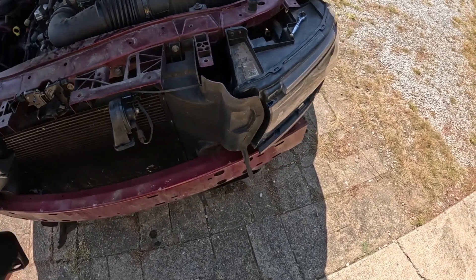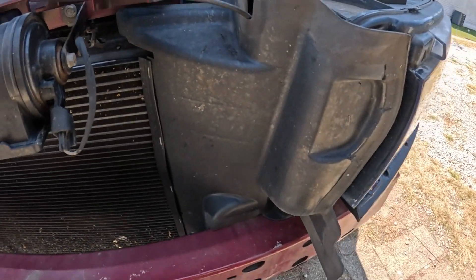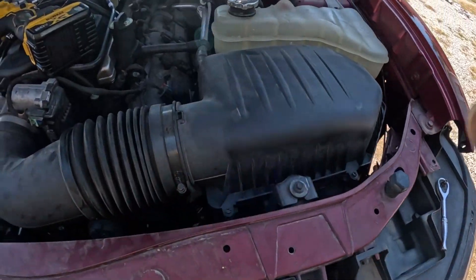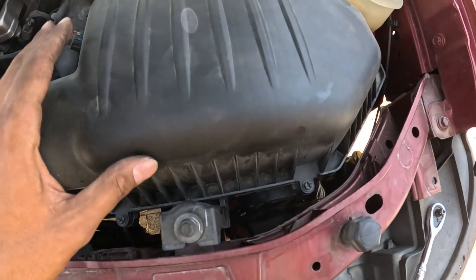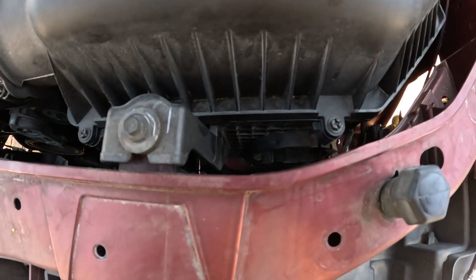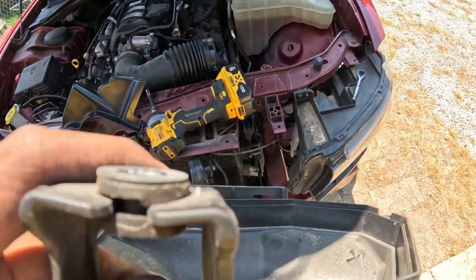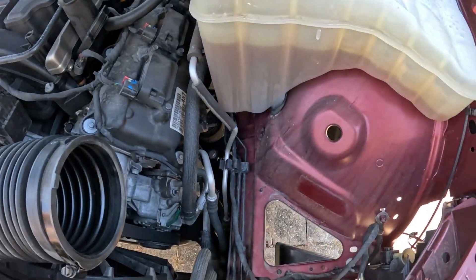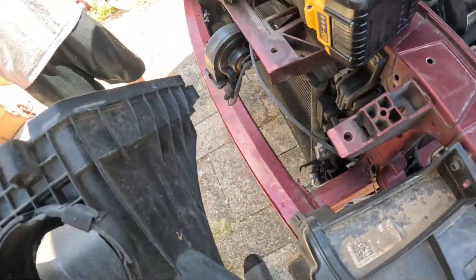We got the bumper done, now we're about to put this lower hellcat box and filter in. First thing, we're going to take the shield off and replace it with this for the duct. Then we're going to take four bolts off and take the top lid off, then we'll be able to take the filter out and take the lower box out. We got the box out — now we got to take this rubber grommet off and put it on the new one. First we got to loosen the headlight and put the duct in and connect it to the box.